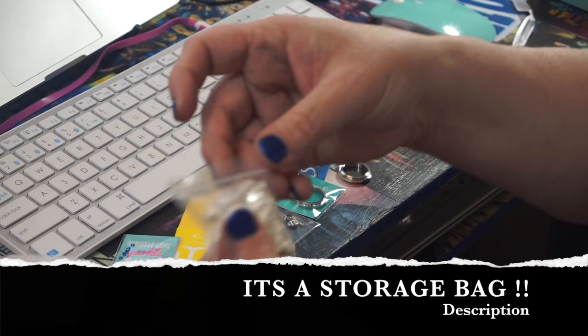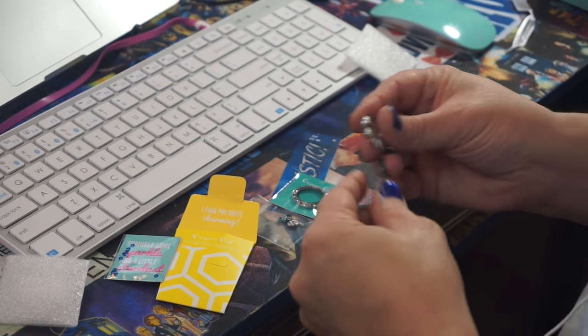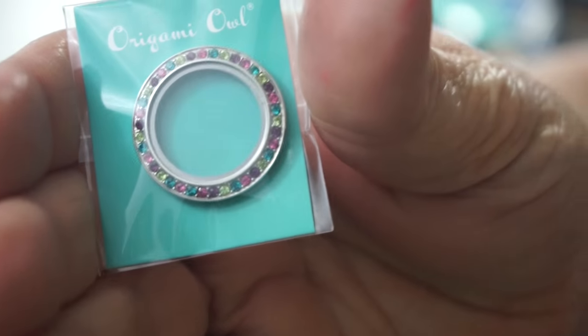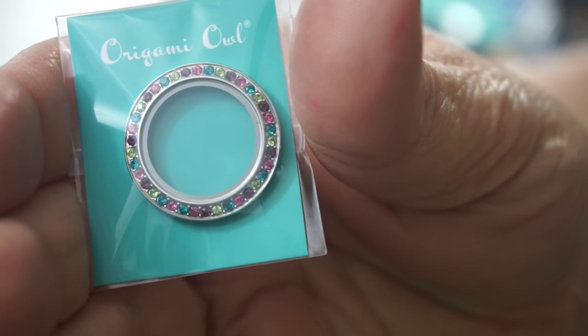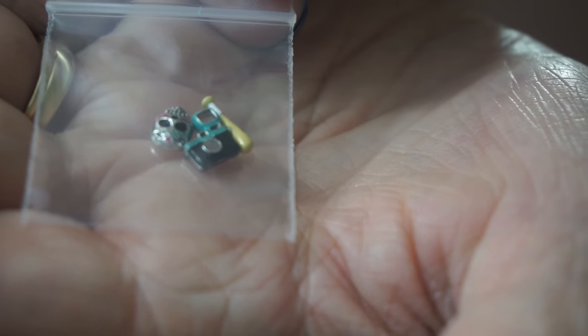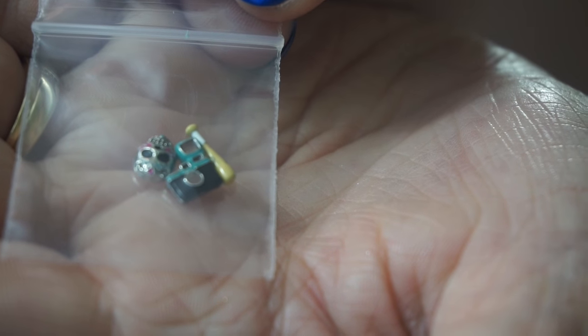So I have my chain, and I have this — this is the base. And that is the top that I picked. My charms came in here. And there are my charms. Let's see if we can get it to zoom in. There is a sugar skull, a baseball bat, and a camera.